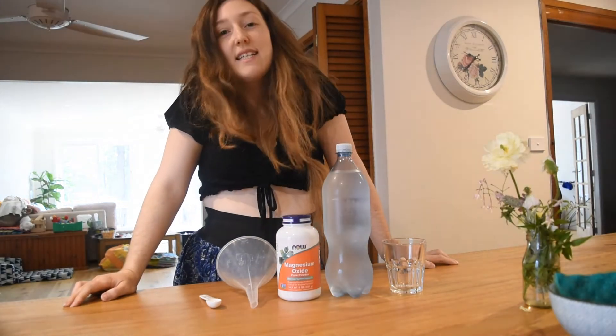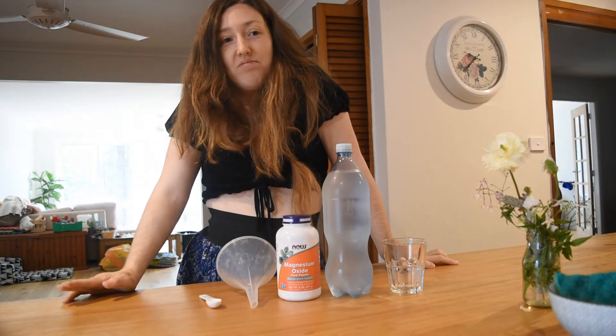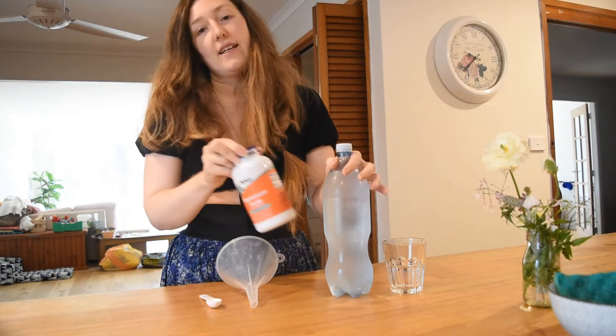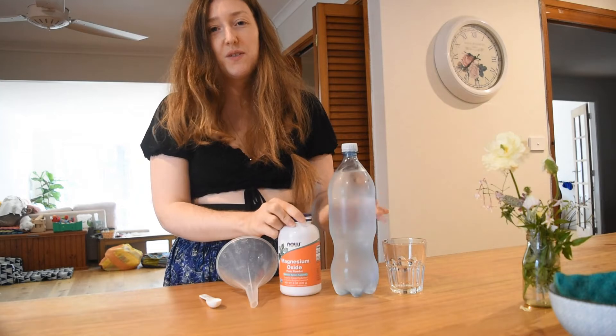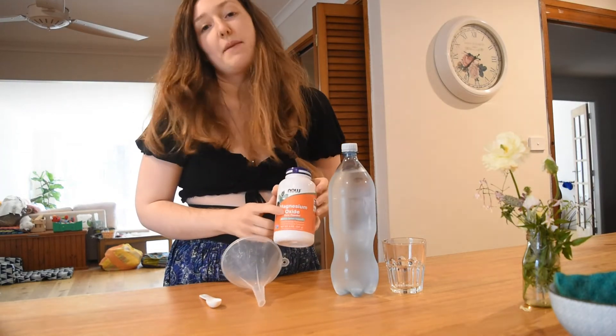Morning! I'm just making magnesium water today — Mag Water — and I just thought I'd show you guys how to make it for anybody who is interested. So all you're gonna need is just some carbonated water, so just sparkling spring water. I just buy it from the local supermarket. And some of this magnesium oxide powder.